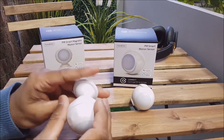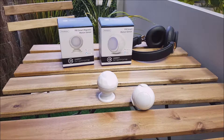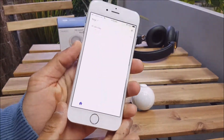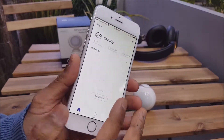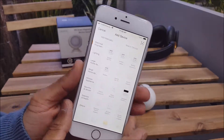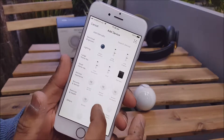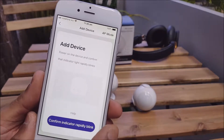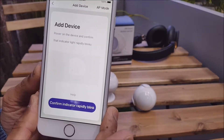Let's go ahead and pair these up to the Connect Smart Home app and see how that goes. Here I have an iPhone with the Connect Smart Home app already installed — please check our previous video on how to install that and get registered. We're going to add a device. Both these products will live in the security and sensor range, so you just want to look at sensor Wi-Fi. There are some instructions on making sure that the indicator light is rapidly blinking before we go through the pairing process.